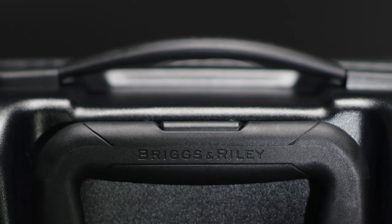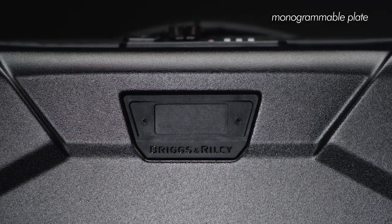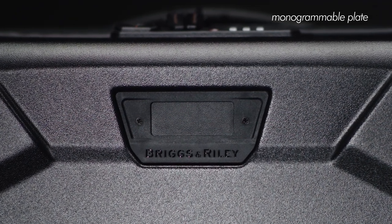It provides elasticity and resiliency. Premium metal hardware, tactile and retractable soft touch carry handles, and strategically molded grab locations make handling the bag easy. A monogrammable plate allows you to add your distinct initials, making the bag all your own.